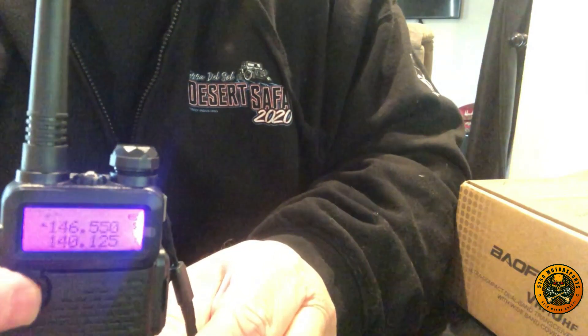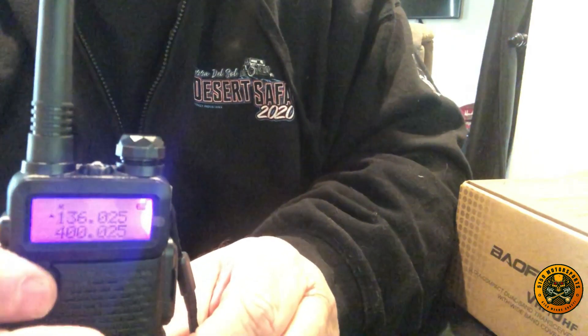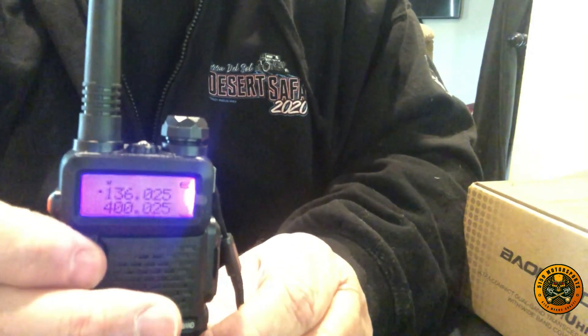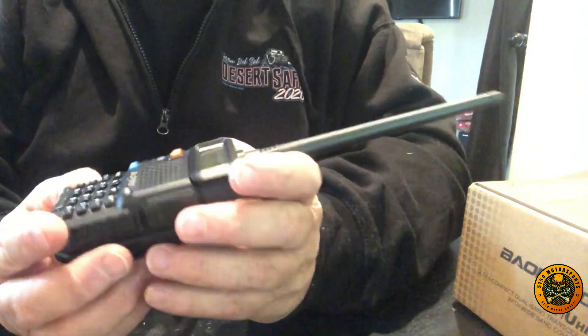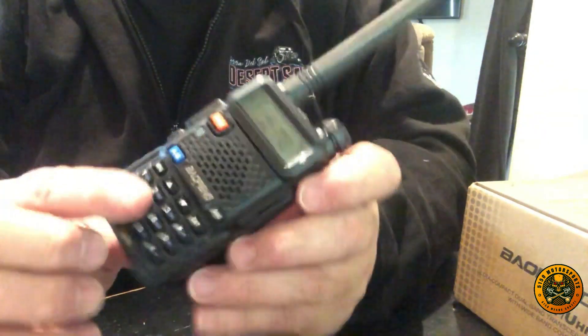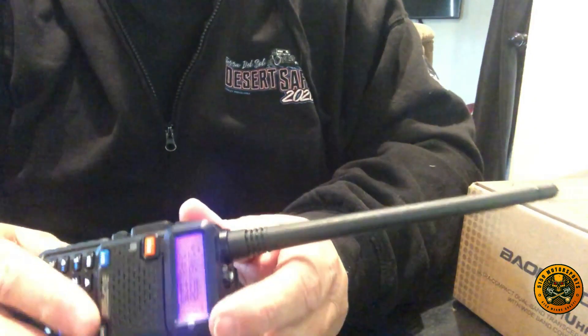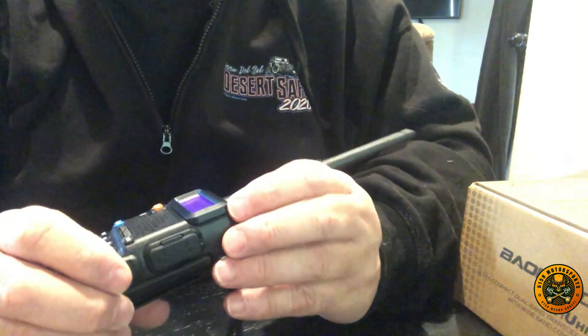You'll notice I can click to switch between channel mode and frequency mode. We're going to program them and put in the names that match the Rugged Radio. This radio also has a light on it that flashes. You can have two frequencies or two channels displayed at the top, switch between them, and lock the keypad by holding the lock button.